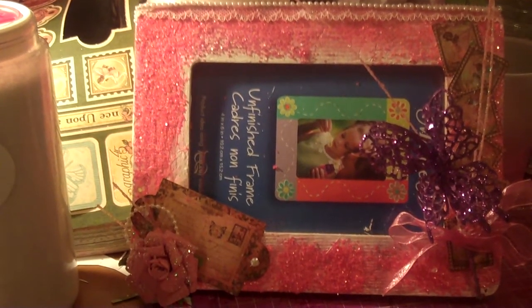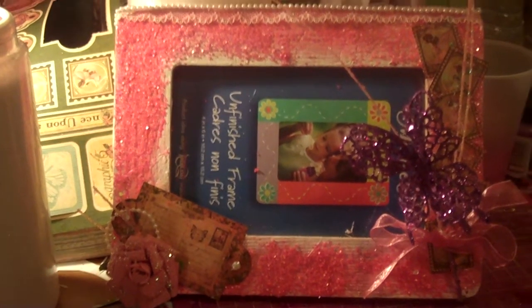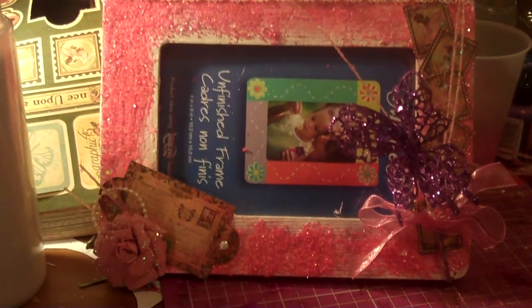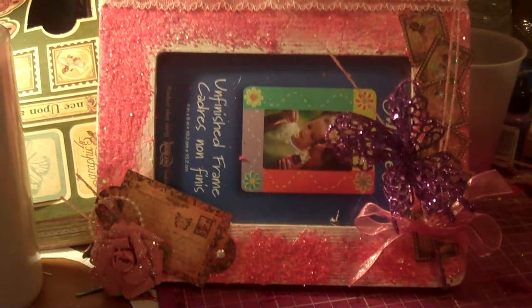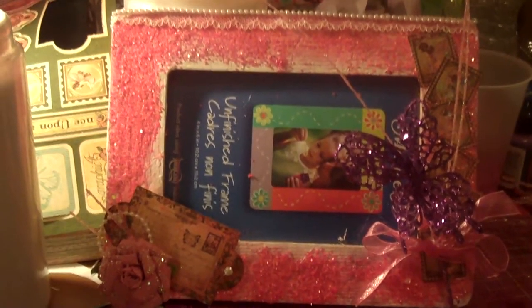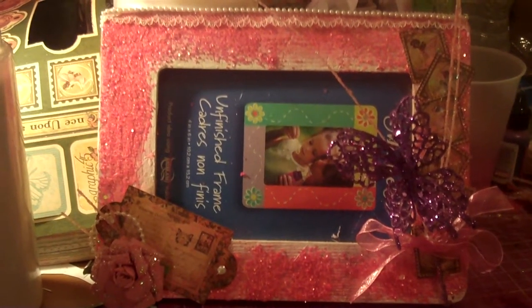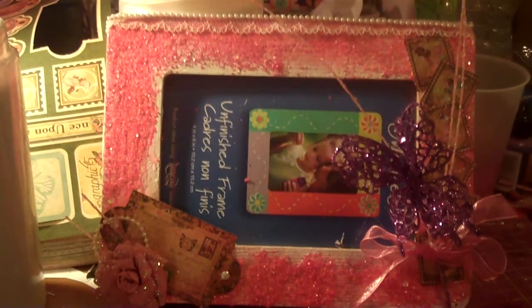Hello everyone! I wanted to show a project I just finished. I was watching the premiere of The Real Housewives of Orange County, and this is what I was doing while watching it — because, as you can imagine, that is not something my husband feels like watching with me.